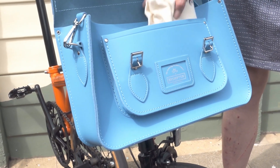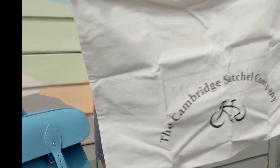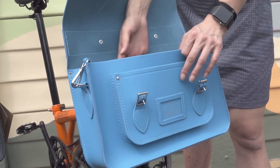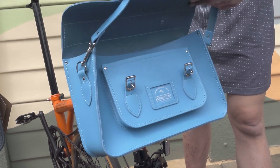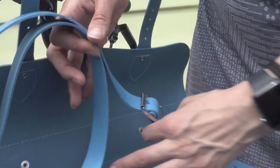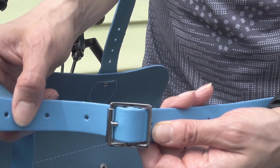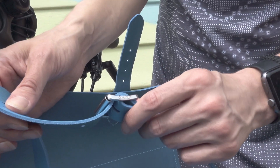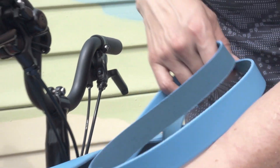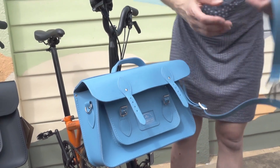Inside it has a dust protective bag which has Brompton on one side and the Cambridge Satchel Company on the other. It also has an adjustable shoulder strap, adjusted with a branded buckle. It's also removable, should you wish to.